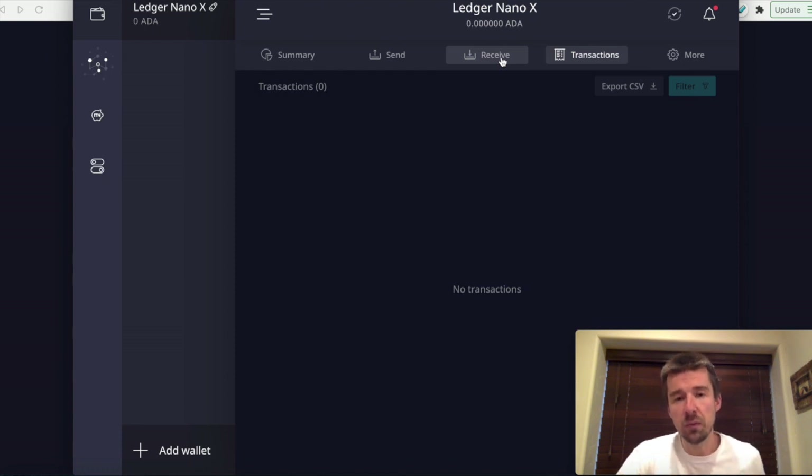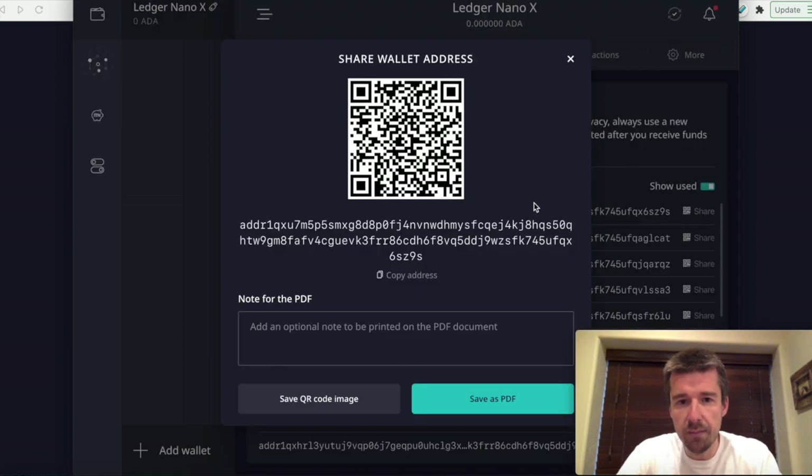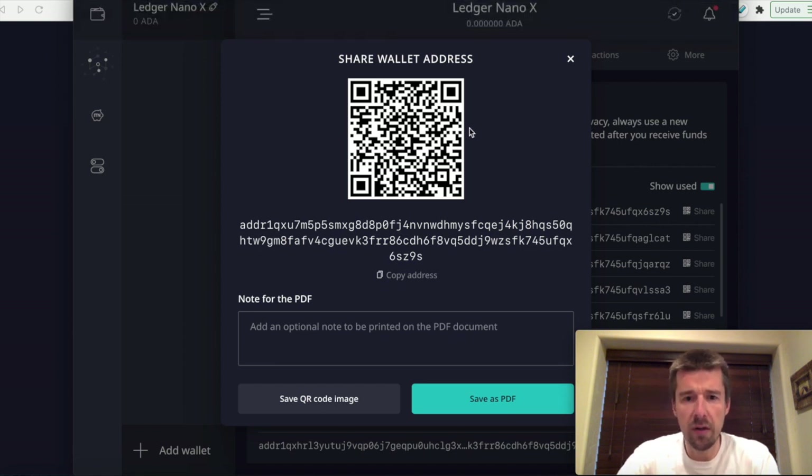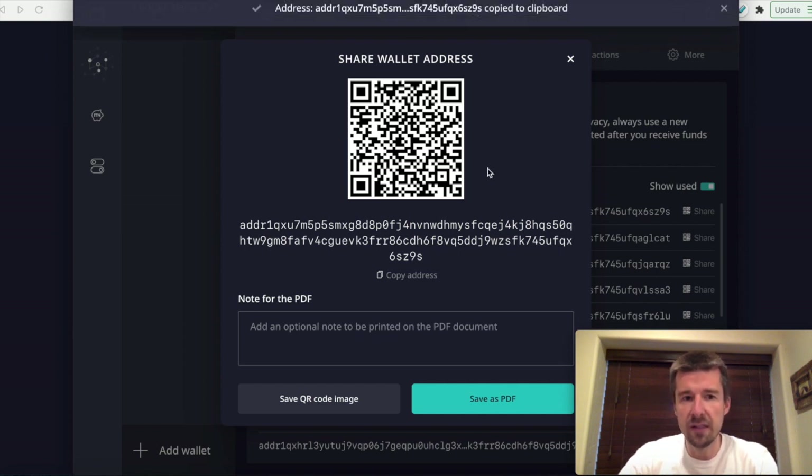The first thing we're going to want to do is fund this wallet with the ADA that we want to store here. You just come here, click on an address. If you're doing it from an exchange with a mobile app, you can scan with a QR code. If not, you can click copy and take this address over to the exchange that you're logged into. Go to export or send — withdraw or export, whatever it's called — paste this address in, put the total amount of ADA you want to send, and send it over. As a caution, anytime you're doing transfers of cryptocurrency, I highly recommend doing a small transaction first to make sure it goes through, and then subsequently sending the rest.